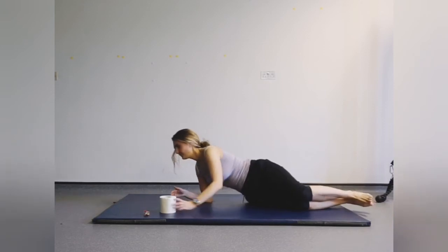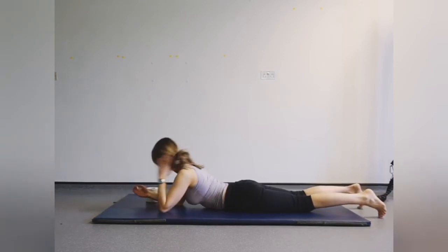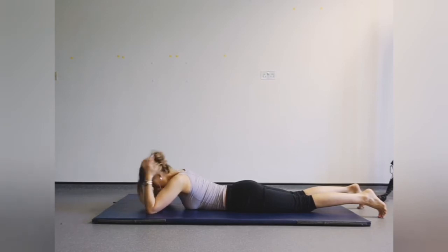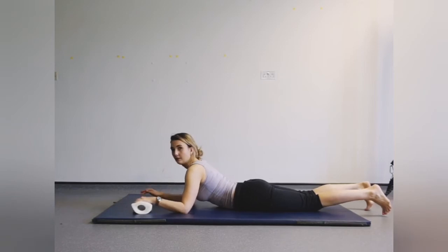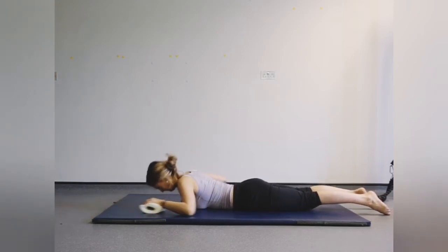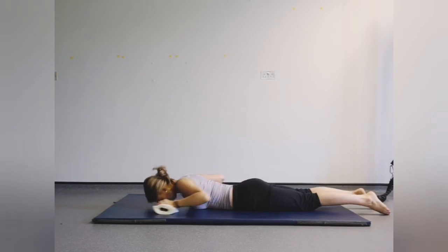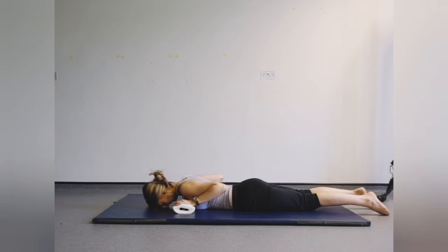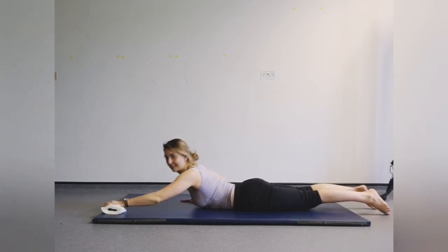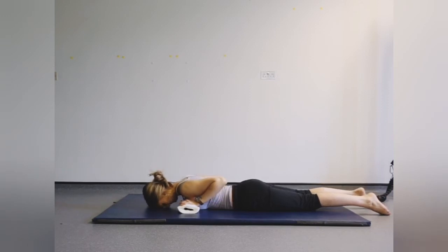Now we're going to do some back work, so lay onto your front, extending the arms out nice and long. Popping the toilet roll underneath the left hand, bringing the hands right into the shoulders and the elbows back. Breathing out — squeeze and lift, and allow the toilet roll to float away in front of you. Lifting up and coming back in. Extending out and back in. Breathing out, lifting up — keep the feet firmly on the floor, keep the neck nice and long. Coming back down and lifting out and coming in.